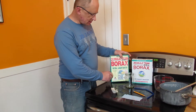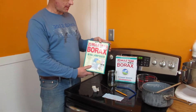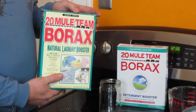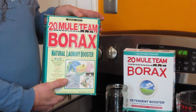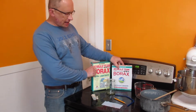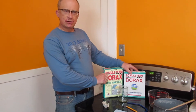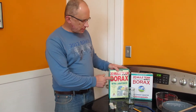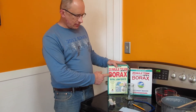The first thing we're going to need is some stuff called borax. You might be able to find it in the grocery store — it's sometimes called washing soda. I've got two different boxes here. I couldn't find it at my local grocery store so I had to get it at the hardware store. This is what we're going to use to make the crystals out of.